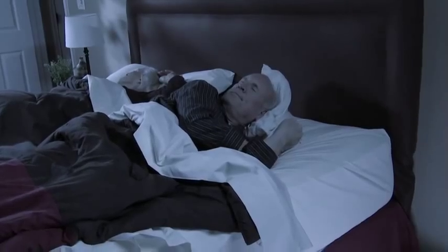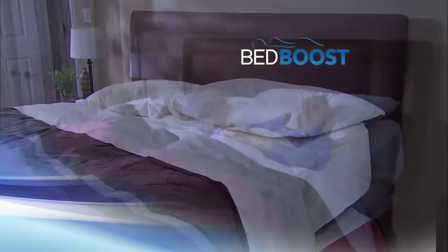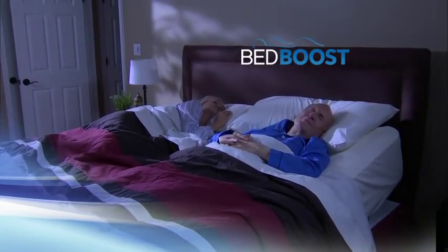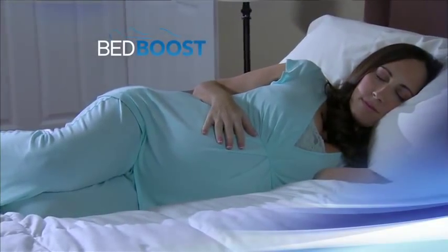She likes to sleep flat, but he likes to be elevated. Now customize your mattress with Bed Boost and both of you can enjoy individualized comfort. Easily transform your mattress to relieve pressure points for total comfort.